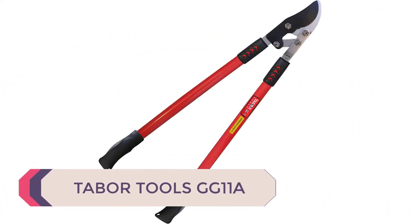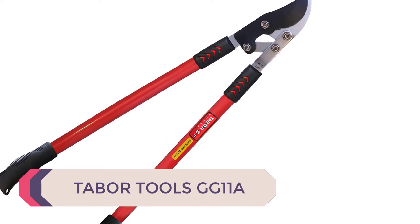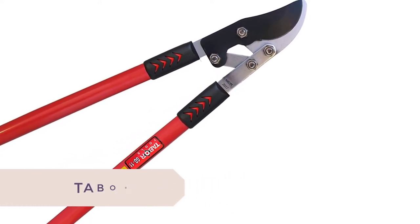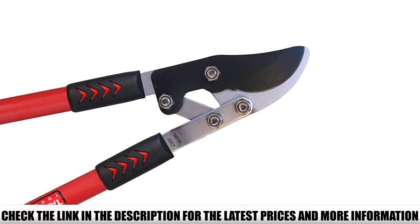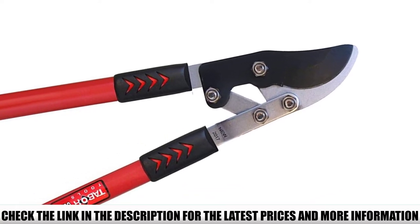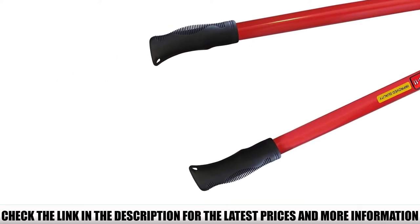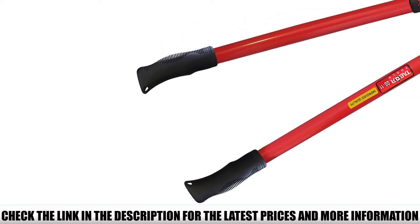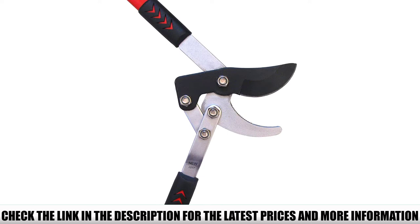Number 2: Tabor Tools GG11A. The Tabor Tools GG11 Compound Action Bypass Lopper, as the name implies, makes use of a compound lever system for making cuts. The compound lever system has multiple pivot points which all work in unison to reduce the effort needed from the operator by multiplying the applied force to increase the force delivered to the blade.